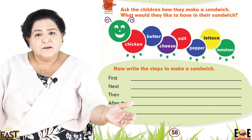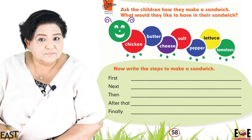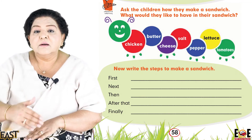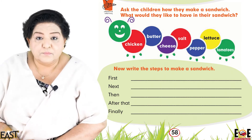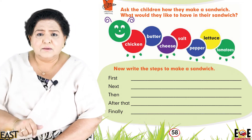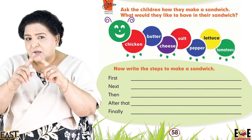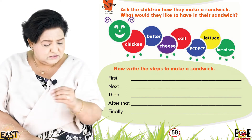Once everything is there, what do you do? We carefully cut the crusts all around the bread. Why do we remove the crusts? Because the edges are a bit brown — it looks nicer in a sandwich without the crust.